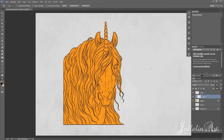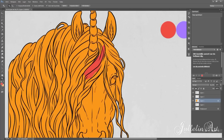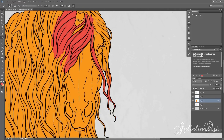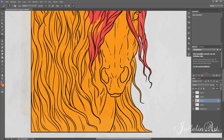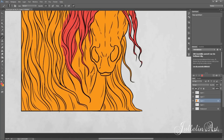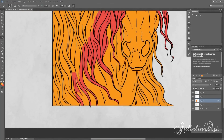Here I'm laying the base with the golden color. I decided to have the reddish-pinkish color in the mane because I wanted the golden to be in the fur on the body of the horse to make it more even.